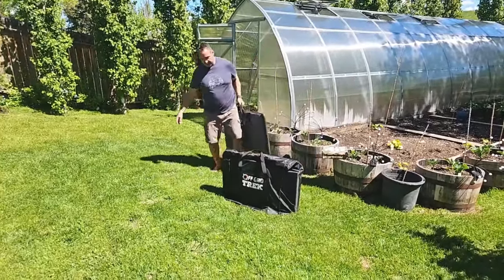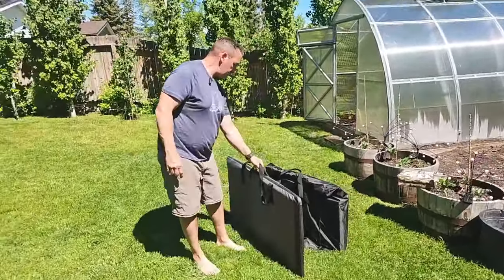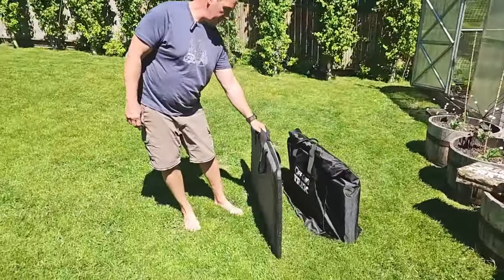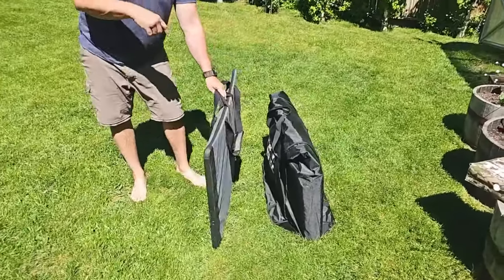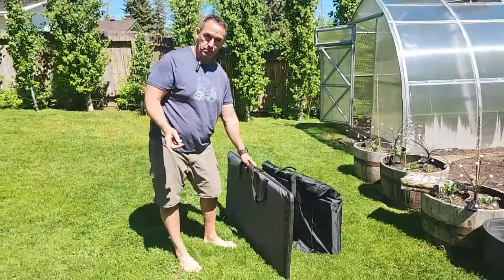So I'm just going to bring this over here and show you the size. As you can see, that's not going to fit in. So what I'm going to do is give you another option — we've just added it to our website: it's the AFRI 400 watt foldable solar panel.